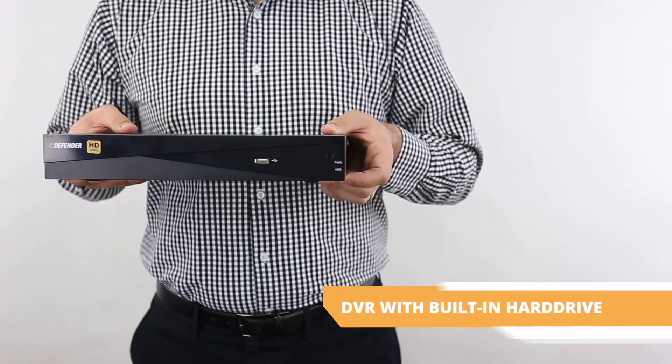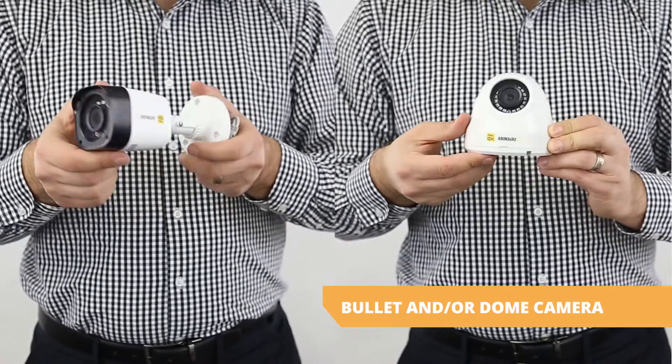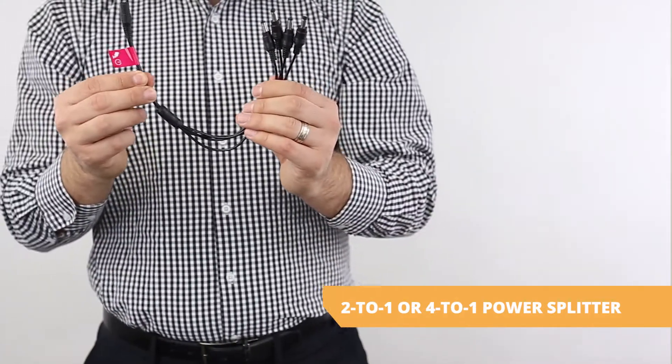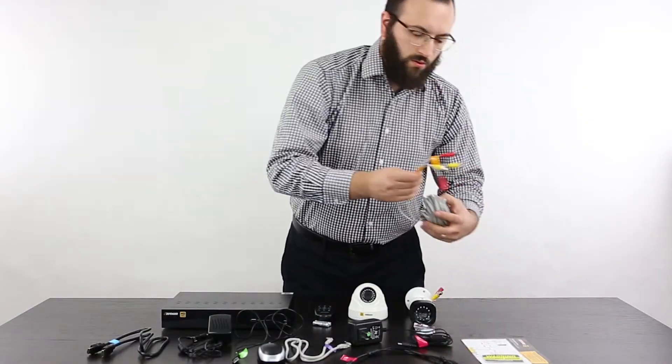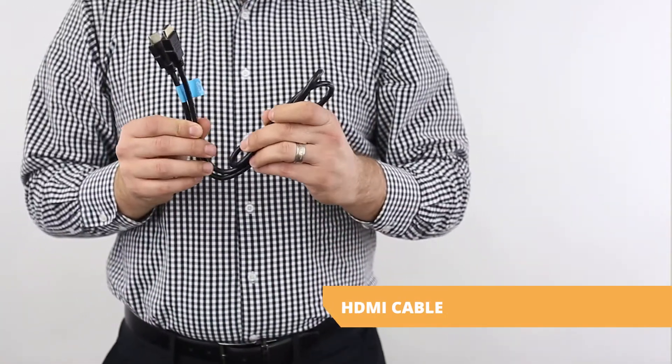DVR with built-in hard drive. Bullet and/or dome camera. Camera power adapter. 2-to-1 or 4-to-1 power splitter. 60-foot camera video cables. HDMI cable.